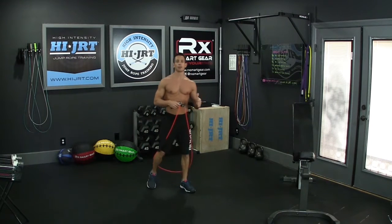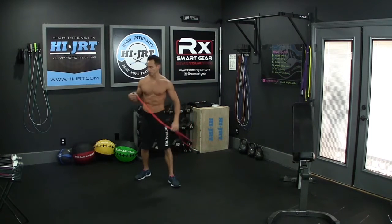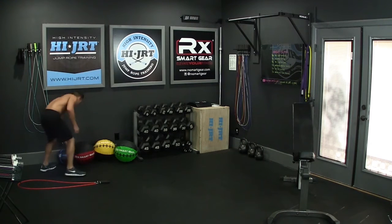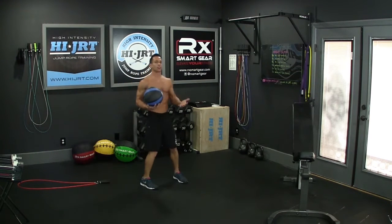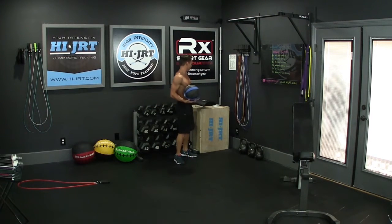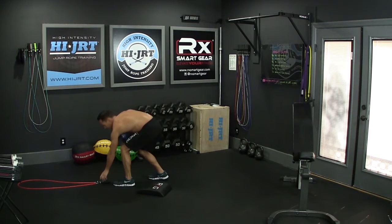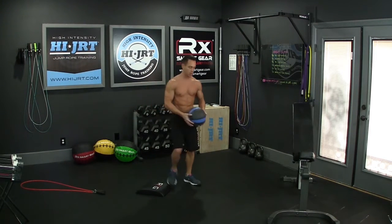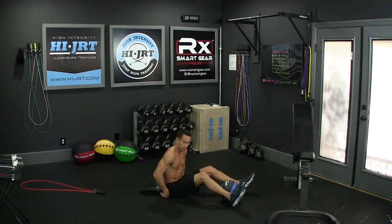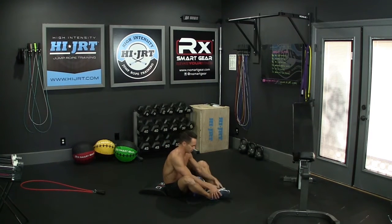Once you've completed those 30 double-unders or 60 single jumps, we're going to do 30 weighted sit-ups. For the weight, you can use a dumbbell — I have a 10-pound medicine ball here. I also highly recommend using an ab mat if you have one; it goes on the floor against the lower part of your back. Get down on the ground, place the ab mat against your lower spine, bring your feet in, and butterfly them so the bottoms of your feet touch together.